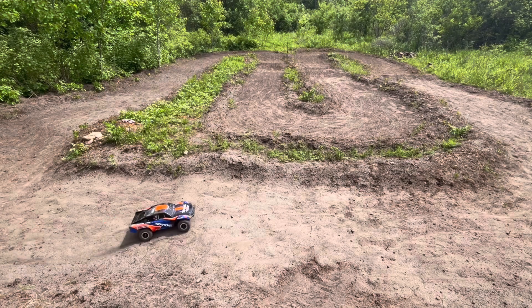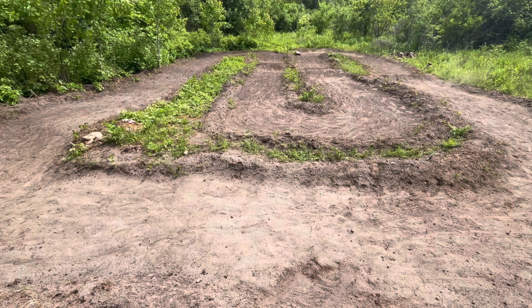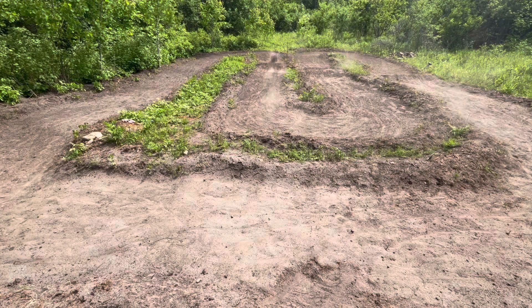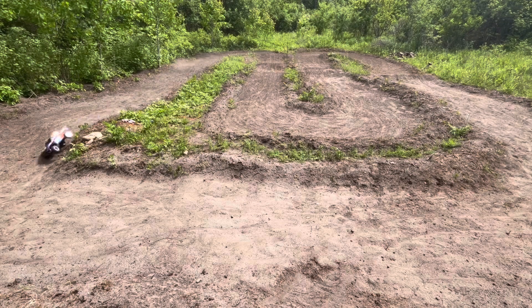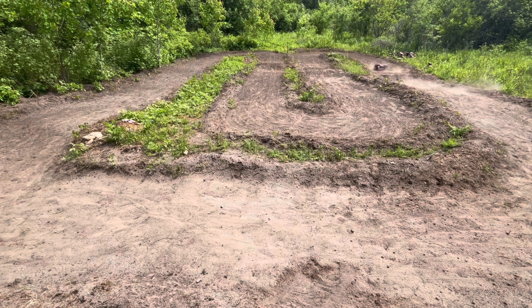Rolled right over in the corner! I can't wait to show you the next little RC that we're going to be unboxing from Traxxas. It's a little bit smaller than this, a little bit slower — I think it's going to really suit the track size a lot better. I definitely think you're going to like the new little car coming to the channel. One more rollover — bring the car over here and we'll finish this thing off.